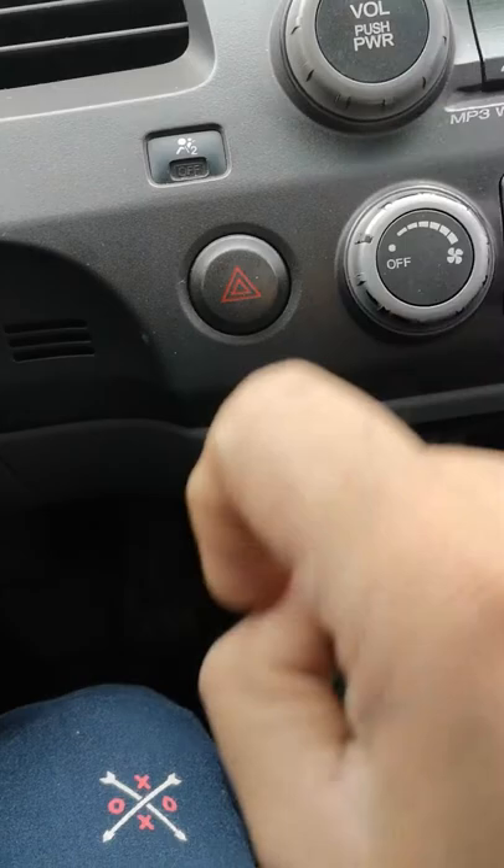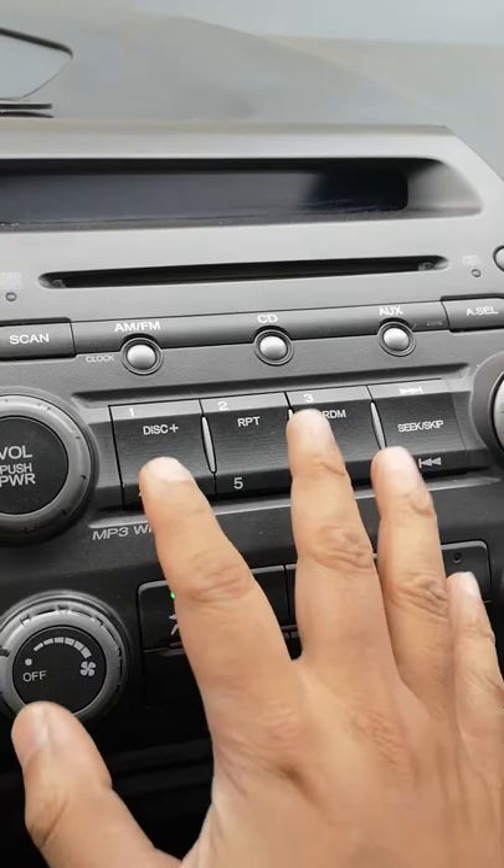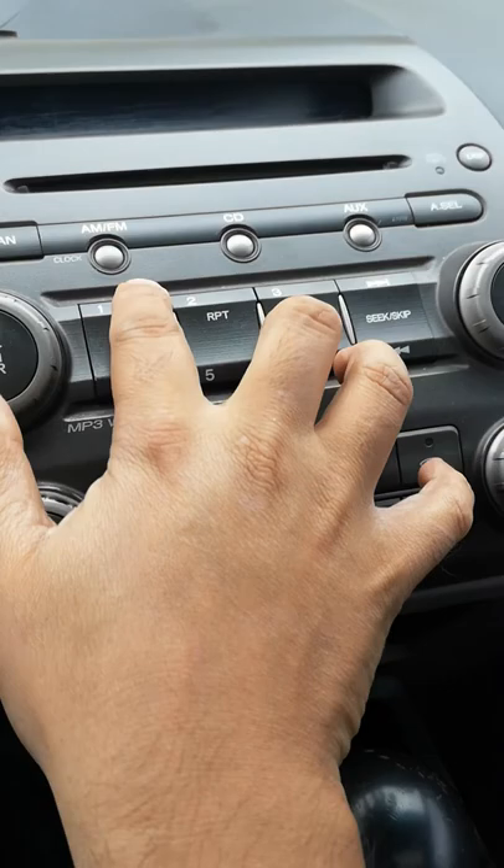You have to press one and six simultaneously. Make sure your display is turned off at the moment. So you press one, six, and then press the power button on the radio — one, six, and power.